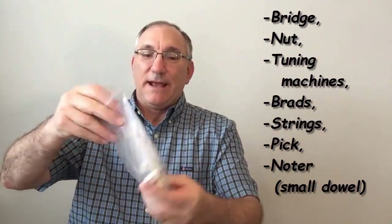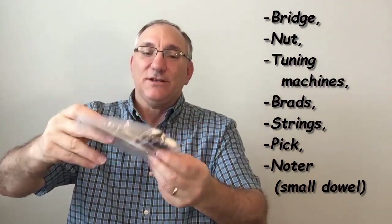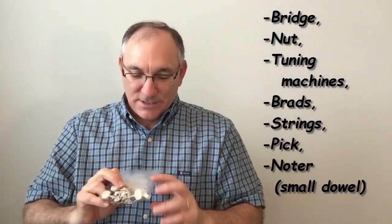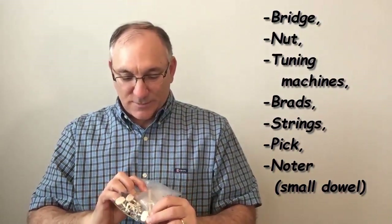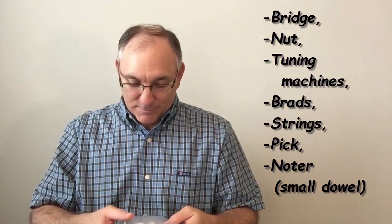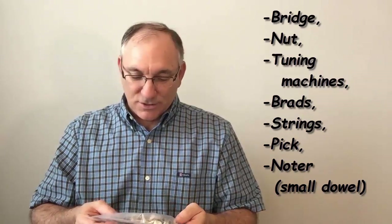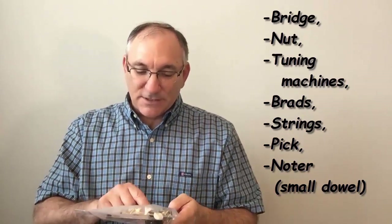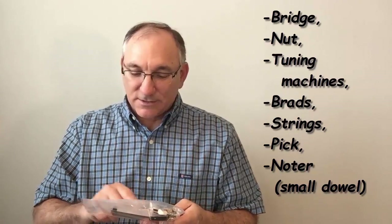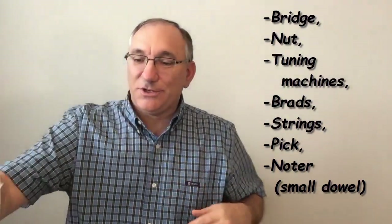And then in the box there are some other things. There's a little bag that comes with all the things you're going to need. It has the tuners, and what looks like it's going to be the bridge — or this might be a post. There's a plectrum, there is a bridge, and I think this might be the saddle. In any event, it comes with all the parts you need to put it together.